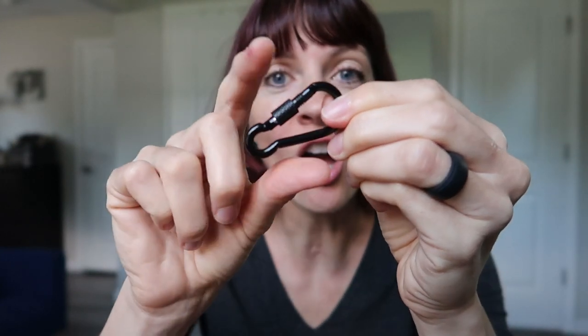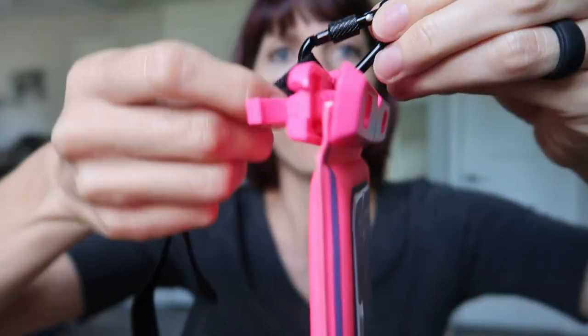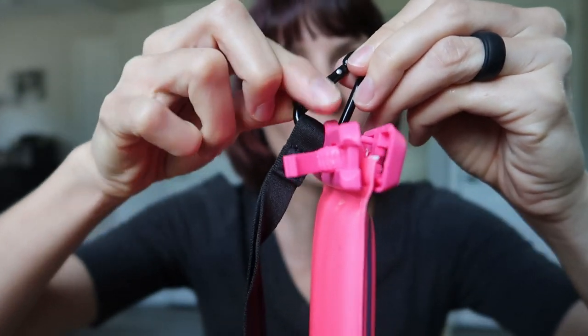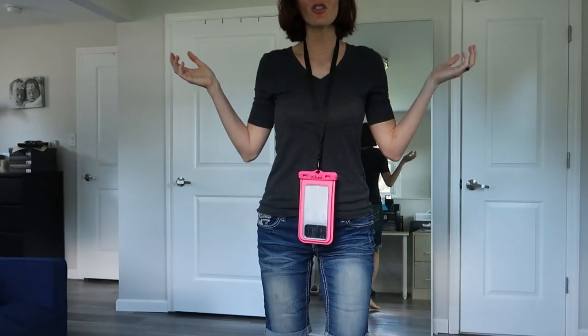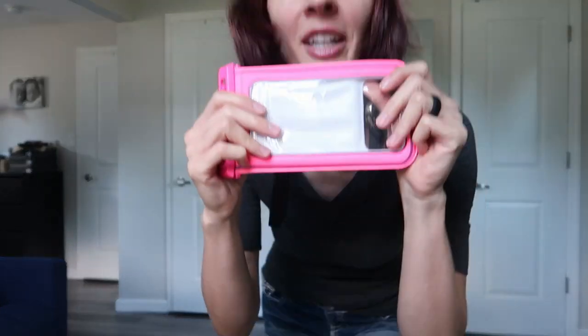It has a lanyard, and the lanyard clip actually locks into place — you have to unlock it to attach it to the phone case, then put the lanyard strap in and lock it so it can't accidentally come undone. That's a really nice safety measure. Put it around your neck — I'm 5'8" and it's hitting me around the belly. You're ready to go.